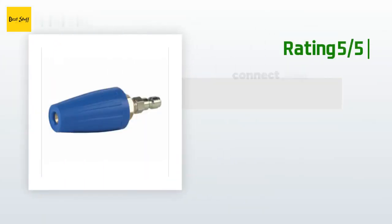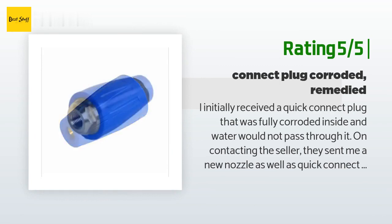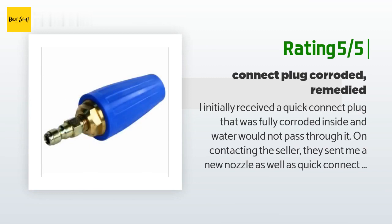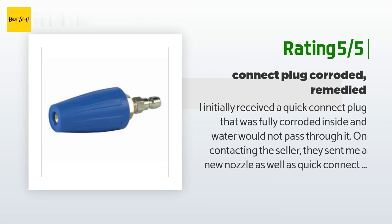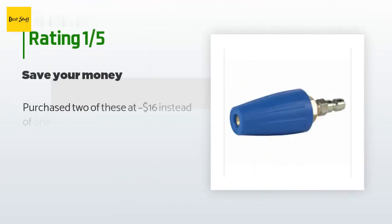Another happy customer said: I initially received a quick connect plug that was fully corroded inside and water would not pass through it. On contacting the seller, they sent me a new nozzle as well as a quick connect plug, though I explained the first nozzle was fine. I used the plug and nozzle with a 3,000 PSI, 2.5 GPM pressure washer to clean a large driveway and was satisfied with the turbo nozzle's performance. Make sure you inspect your connect plug inside before using.